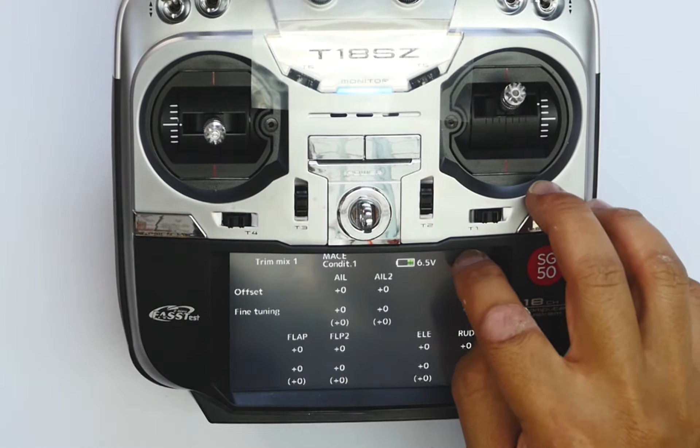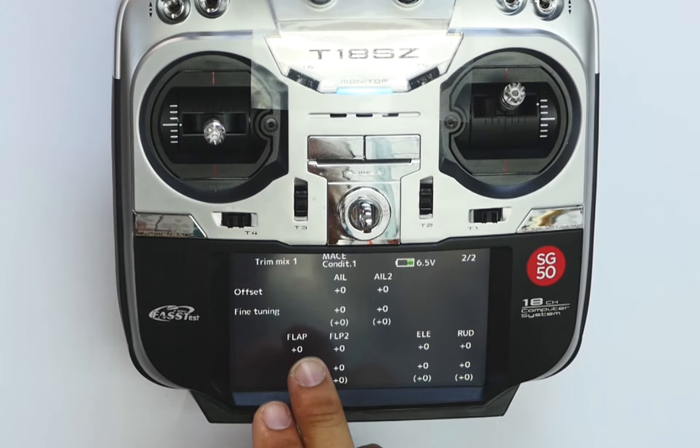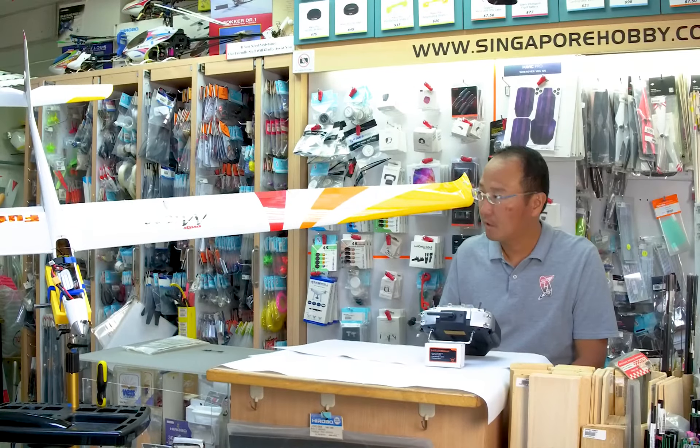Next we go to the second page where we will see all the conditions that are available for trimix to adjust. So we have aileron one, aileron two, flaps one, flaps two, elevator, and rudder. Each of these can be individually set up in trimix.